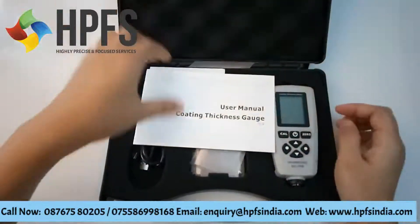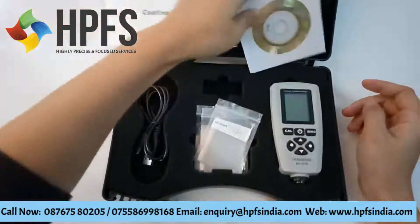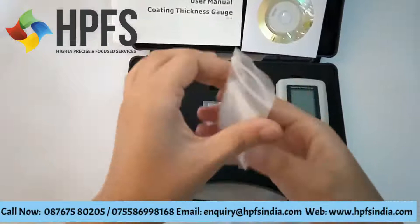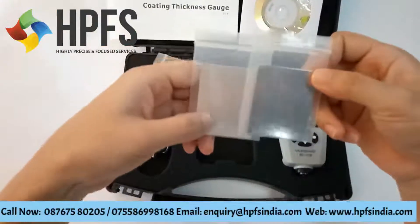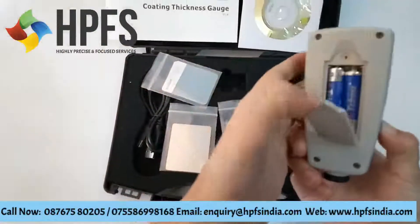This is the coating thickness gauge, user manual, CD, disk, and standard calibration film. It includes the full F and NF calibration. Battery is inside.